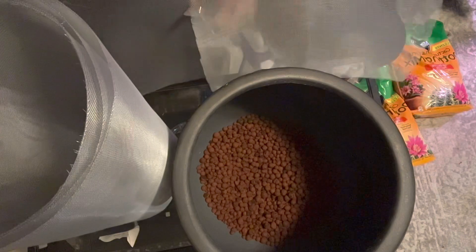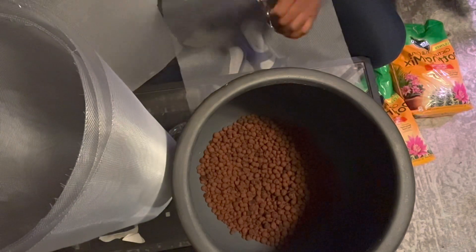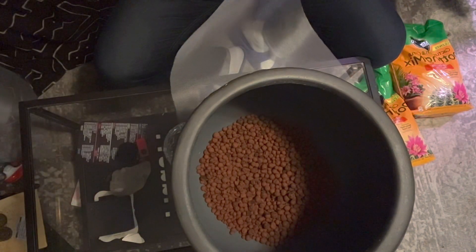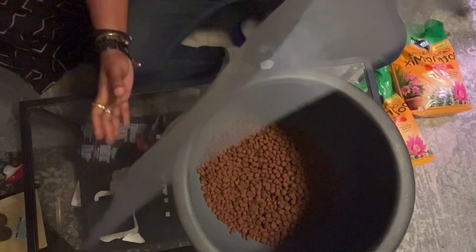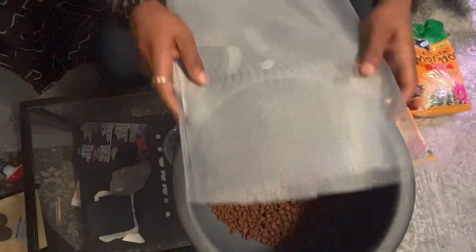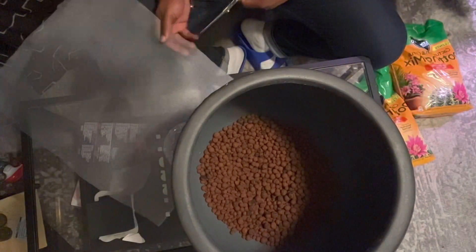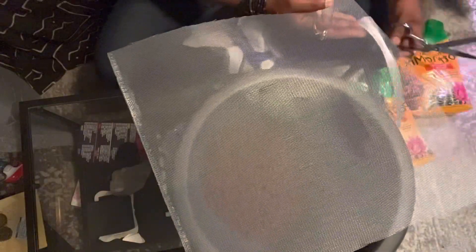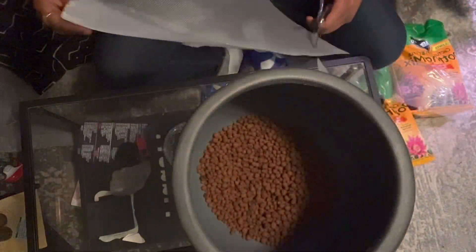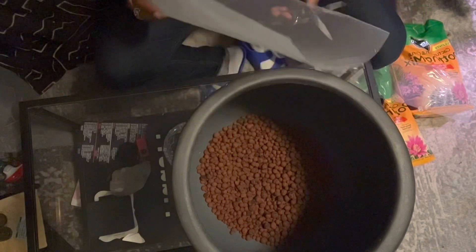They cut the mesh like butter. The mesh is important especially when you're using leca, because outside of propagation and actual growing, you're going to use leca to add extra drainage to your pot — that's exactly what I'm doing right now. I'm going to roughly measure that out, and this is just going to catch some of that silt.